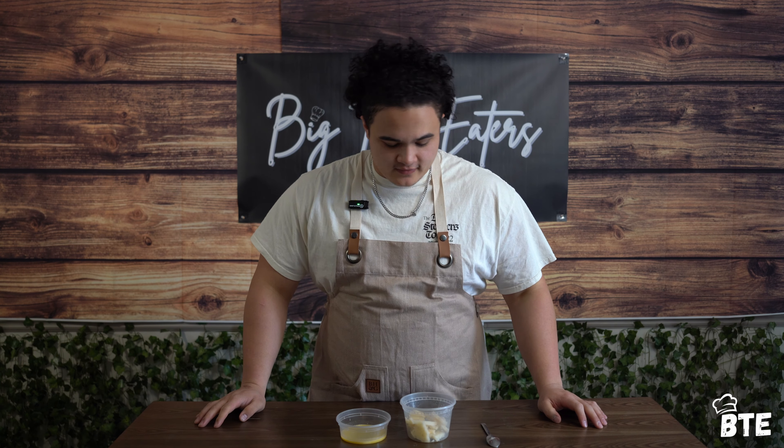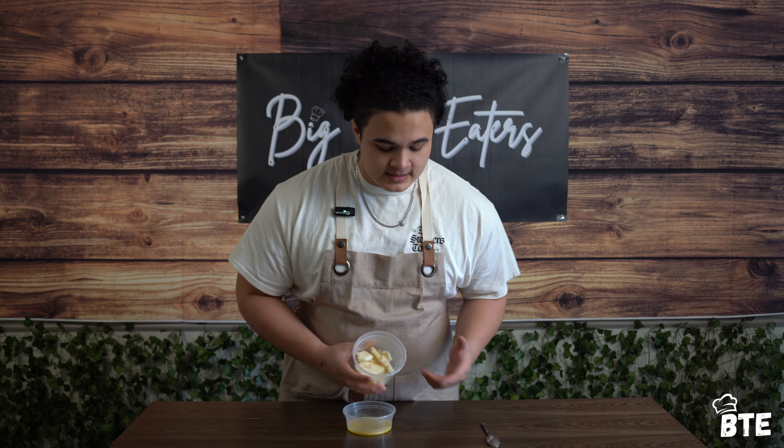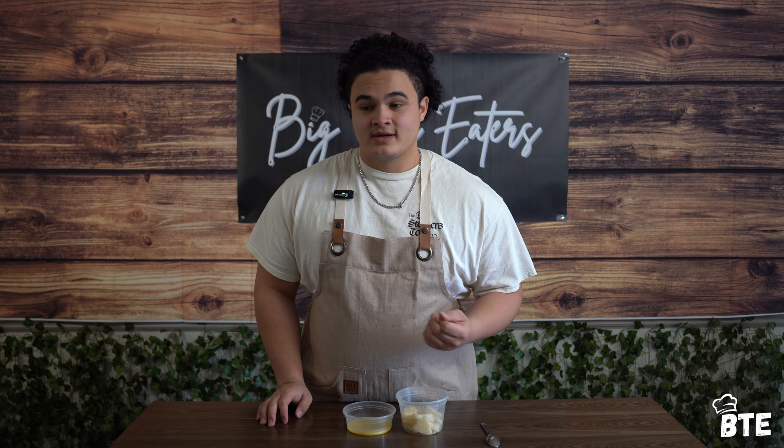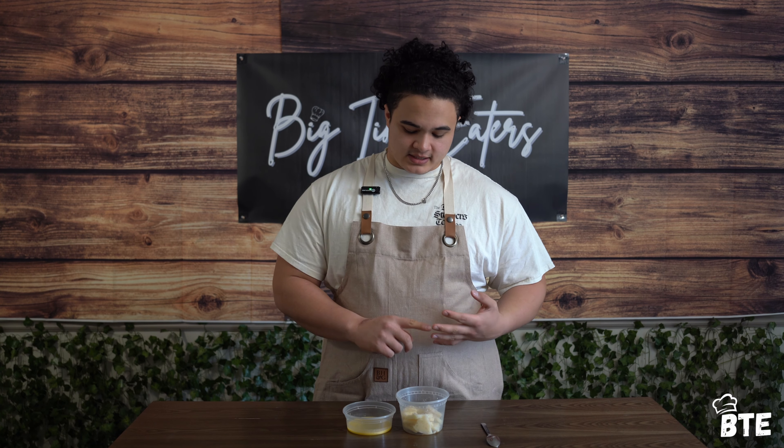While we're waiting for the batter to rest, let's talk about one of the most important components to any Yorkshire pudding — the fat you choose to utilize. Traditionally, beef fat is used because Yorkshire puddings are often paired up with pot roast or some sort of Sunday dinner, and you're going to get the most flavor. In my experience, beef fat is the way to go. However, you can also utilize high smoke point oil such as avocado oil or grapeseed oil.